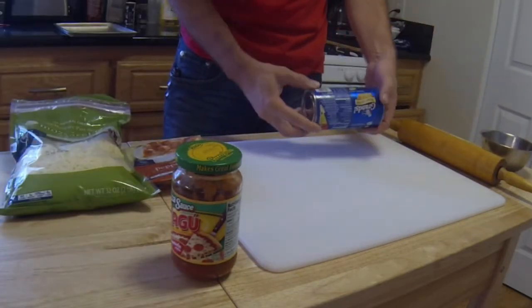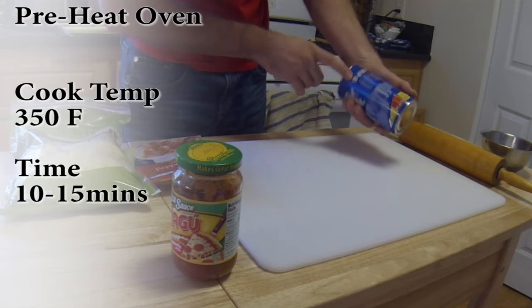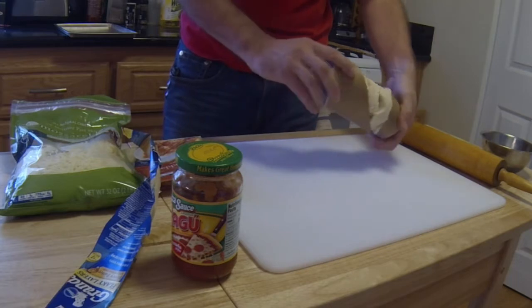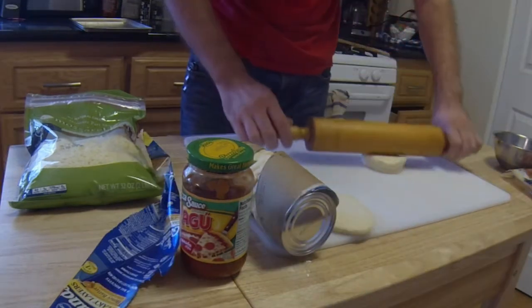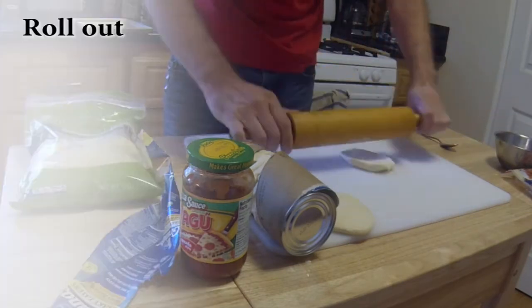First, look at the instructions. Basically you want 350 degrees for about 13 to 15 minutes. So let's go ahead and open them. Put those aside and let's start with one. You can use a rolling pin, and if it sticks, you add a little bit of flour.